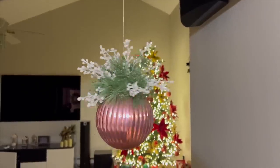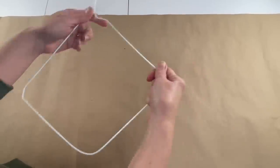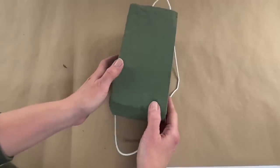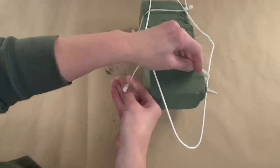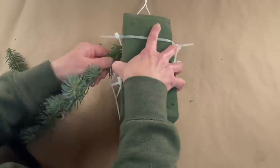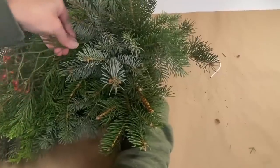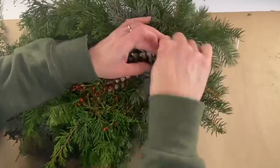This project starts out with a wire coat hanger — pull it open, then take a block of floral foam and some zip ties and attach the floral foam to the wire hanger. Now start adding the greenery, stick some berries in, and add some pine cones that you grabbed when you were out.